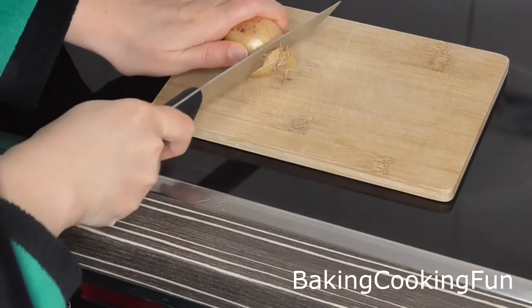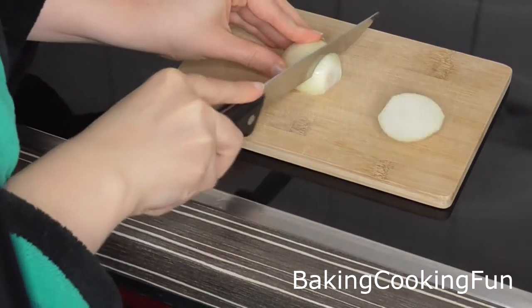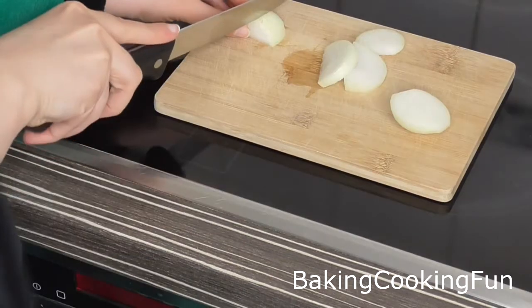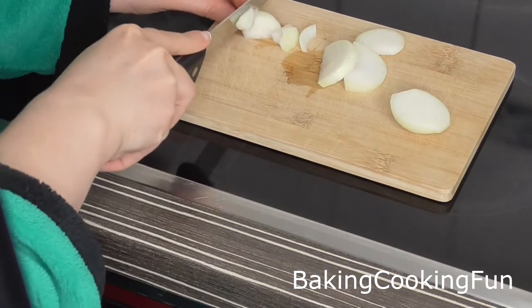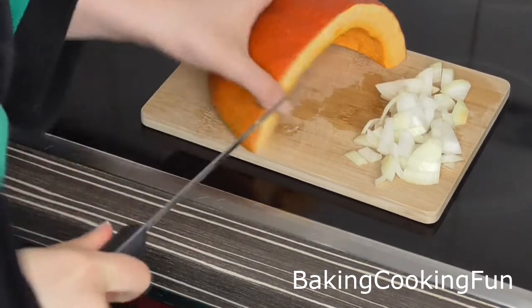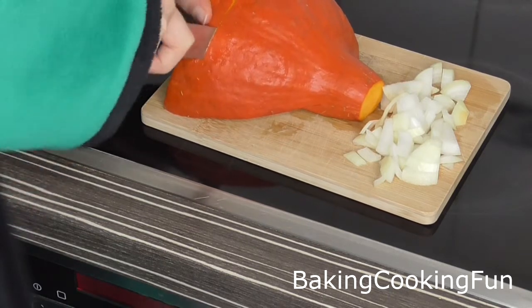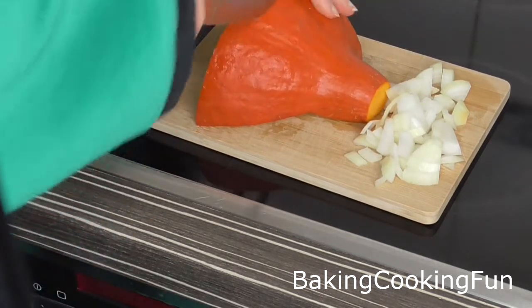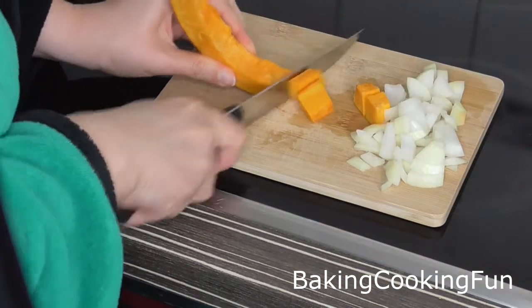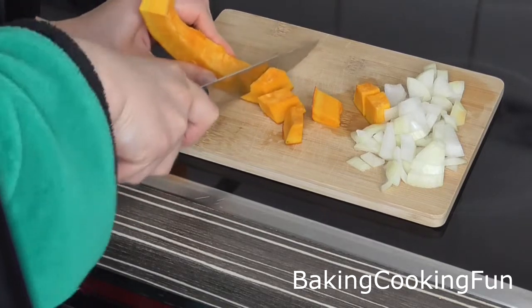Start out by peeling an onion and then cutting it down into small pieces. Then cut down your pumpkin — I'm using hokkaido — into very small bits so they cook through while making the risotto. You don't want pieces too big because then they will probably still be very hard.